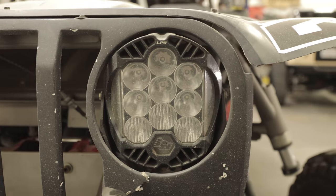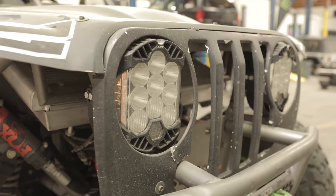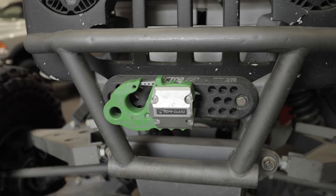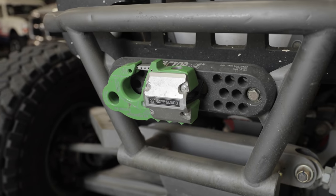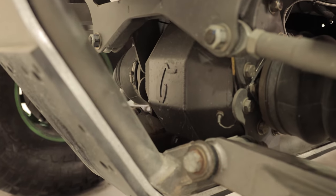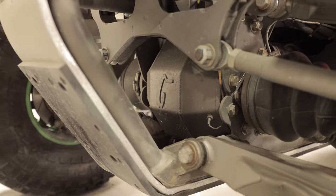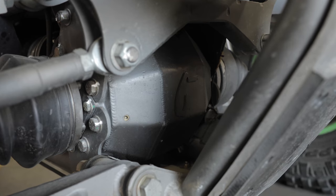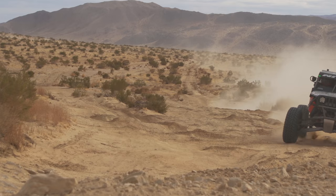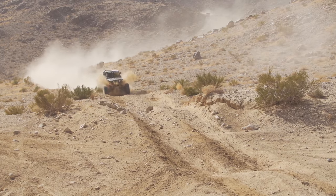Starting in the front, we basically run Baja Design lights as the headlights to give the Jeep a look, and then we got the Factor 55 hook and fairlead, and then we got the Warn winch. The winch is tucked in behind — we try to protect it as much as we can. We are running the Curry Enterprise 9-inch, it's actually upside down — it's the independence intersection with Series 30 RCV axles, and then basically we run a standard A-arm setup in the front with a power rack.